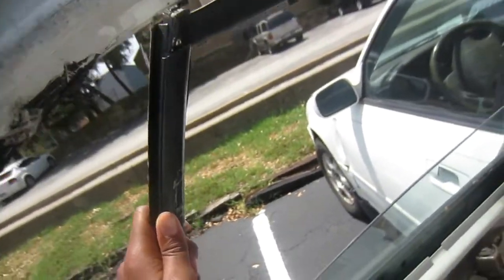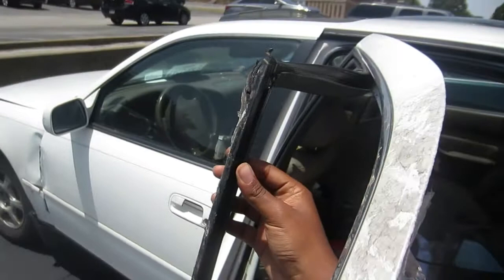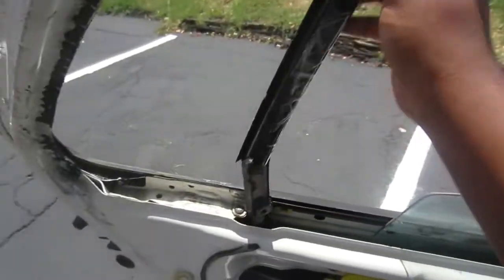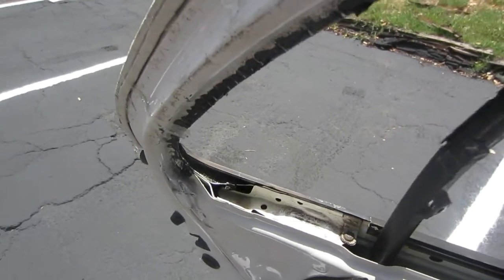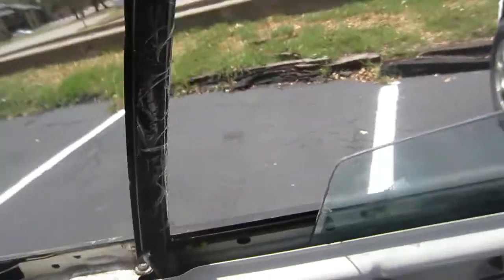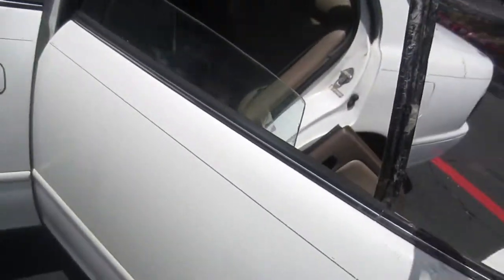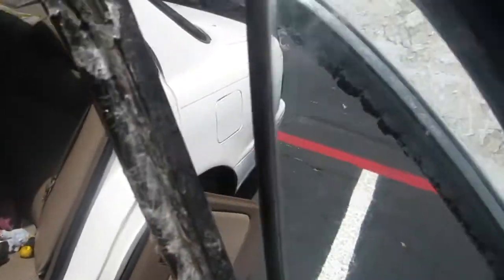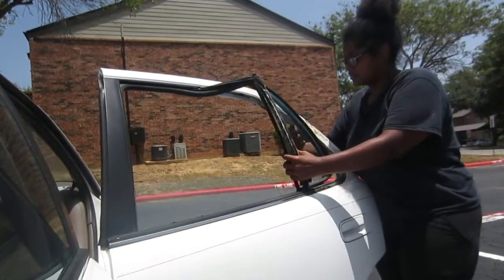This took a little bit of maneuvering to get it off the window. I just kind of got to shimmy it out. You're just going to get enough room to put the new window in.